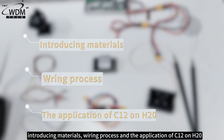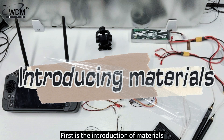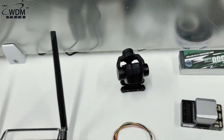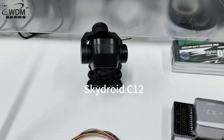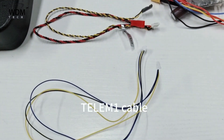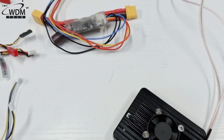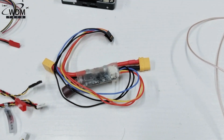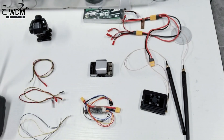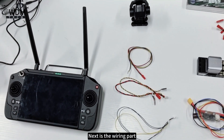First is the introduction of materials. The materials we need are the Skydraud H20, Skydraud C12, homemade wire, S.BUS cable, Telem 1 cable, H20 receiver power module, and an X7 Plus flight controller. These are all the materials needed for this session.